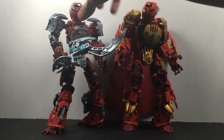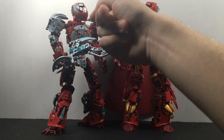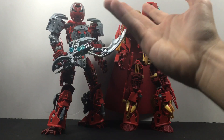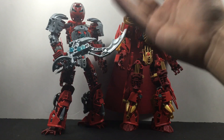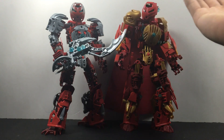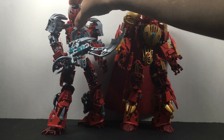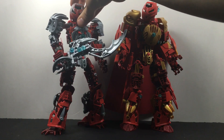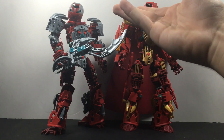I really like this mask — I grew a lot closer to it as I went on. The initial choosing of this mask for my self-MOC was basically: what red masks do I have that aren't that iconic? I had Metru Vakama — too common. Tahu — too common. Tahu Nuva — too common. This was pretty much my only other option, so I went with it. I wasn't really sold on it when I first made the MOC, but I've sort of grown to like it.